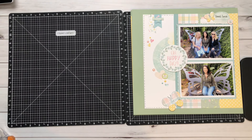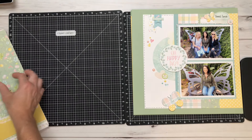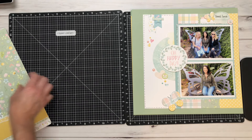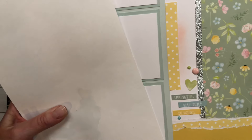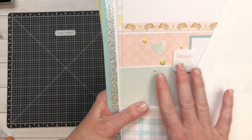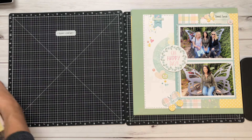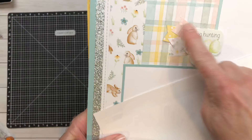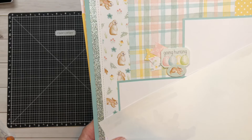Lastly, I just want to give you a little sneaky peeky of Tina's pages. They are so beautiful — you're going to do a little bit of ink blending and her clustering is so gorgeous. You are going to love all of these beautiful accents that she does on her pages. You get to make four double pages, some of them Easter themed and some more spring themed. She did such a beautiful job creating these really fun banners and clusters, and I love the use of the glitter paper as well.